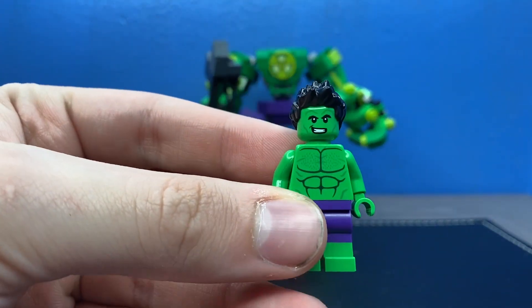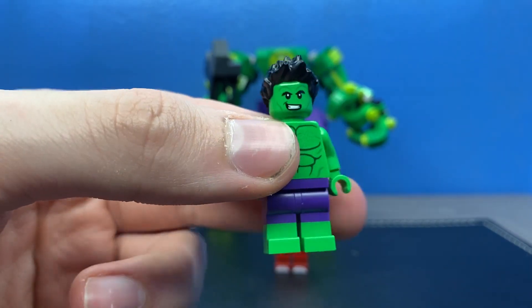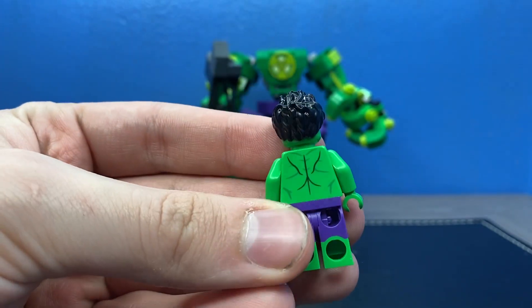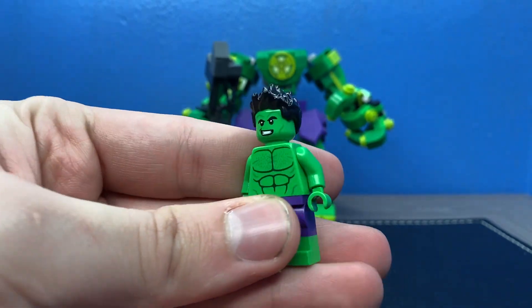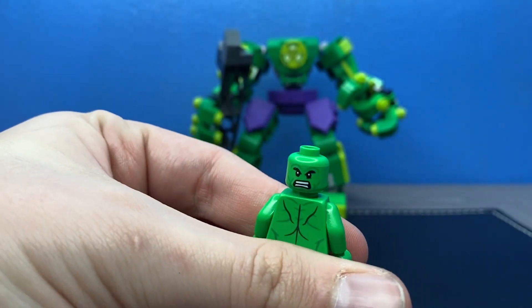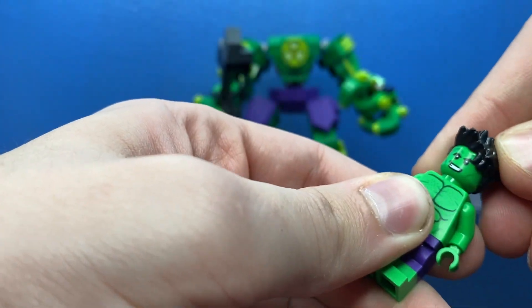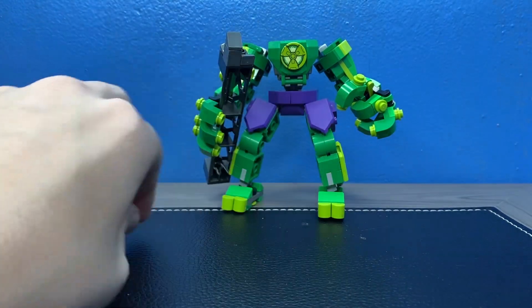Let's look at the minifigure. He's a standard Hulk with his ripped abs. He's got his purple pants and his green feet — they're shorts because they got ripped when he transformed. He has natural black hair, a nice looking face print, and an angry print on the back. A solid figure there, but the mech is what we came here for.